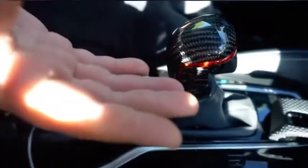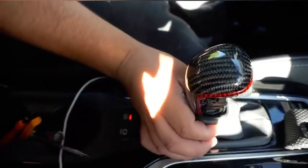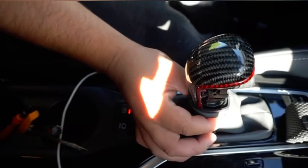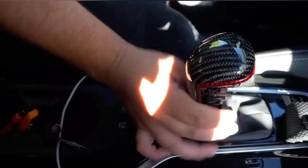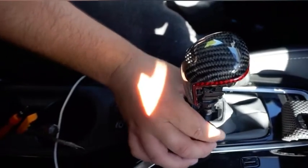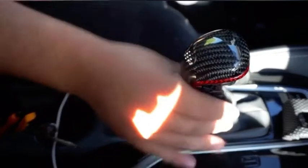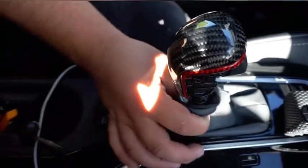And there it goes — that easy, no damage to it. Once you have that piece off there are two little push clips right here that you've got to push on each side and just yank it down. It's a little difficult the first time, but once you get an aftermarket shift knob it's going to be easier. You've got to get a good grip on each side and just pull it down.